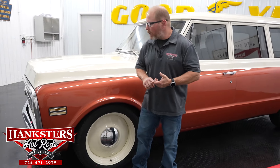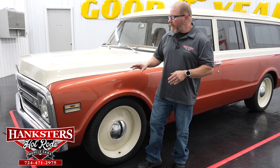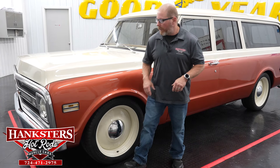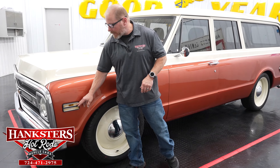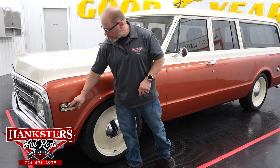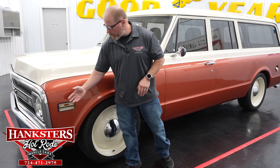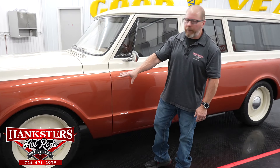As far as brightwork goes, not a whole lot of bling — you've got the chrome front and rear bumpers, keeping it pretty clean, which makes for a very nice custom vehicle. The turn signal and side marker bezels and lenses are all in really great shape — no chips or cracks in any of the lenses, and the bezels have no pitting.